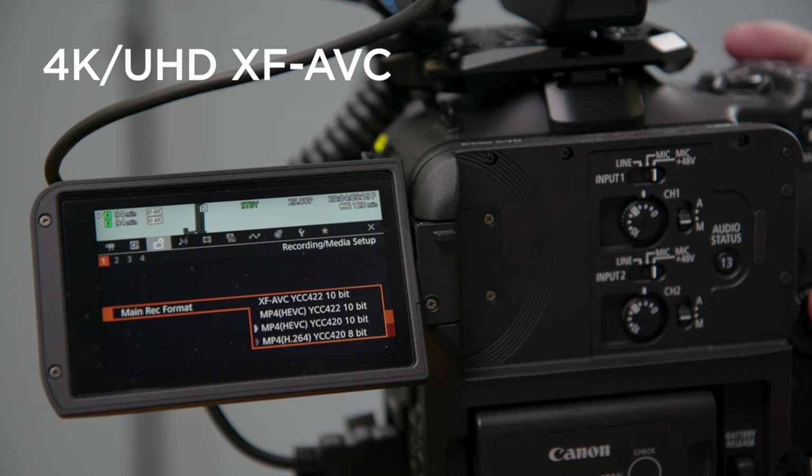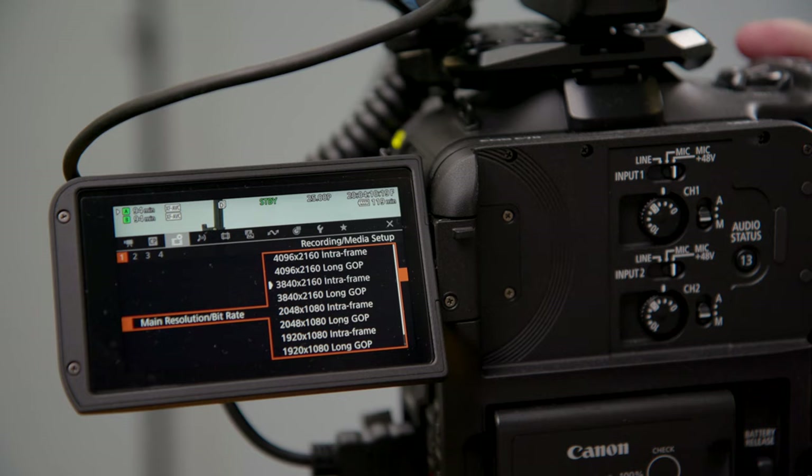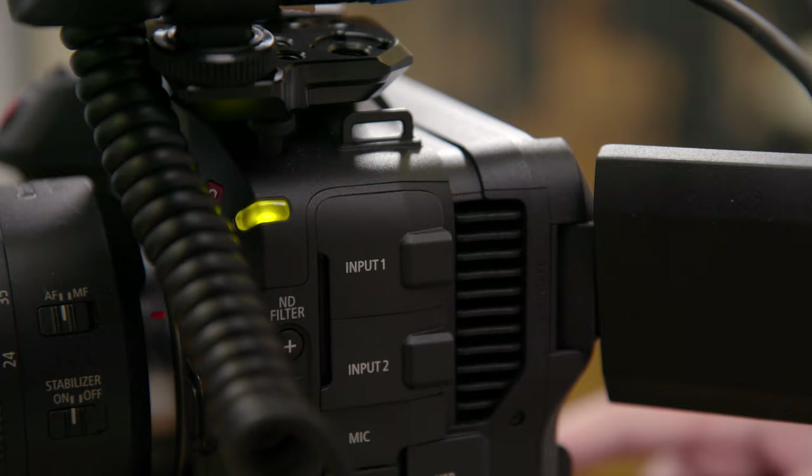We always shoot in 4K UHD XF AVC in 10-bit Canon Log 2 at 25 frames per second using long GOP compression. It gives you so much flexibility in post to play with, like cropping or reframing, if you deliver the final video edit in full HD.